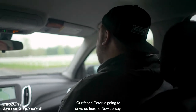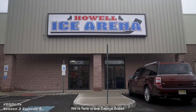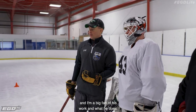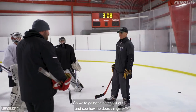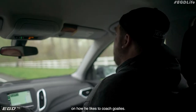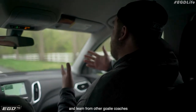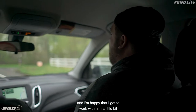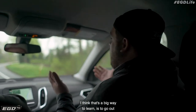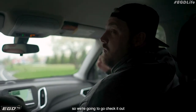We're heading to Howell Ice Arena right now. Our friend Peter is going to drive us here to New Jersey. We're here to see George Bozak — he's a fellow goalie coaching friend of mine and I'm a big fan of his work. We're going to check out how he does things and get a little inside scoop on how he likes to coach goalies. I like to take experiences like this and learn from other goalie coaches, and I'm happy to work with him and see what his philosophy is. I think that's a big way to learn — to go out and experience how other guys coach.